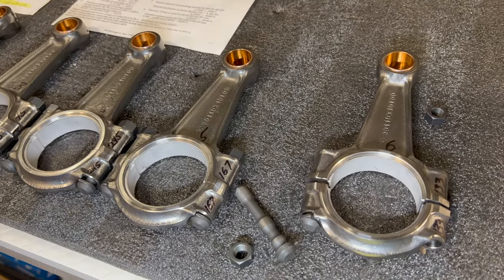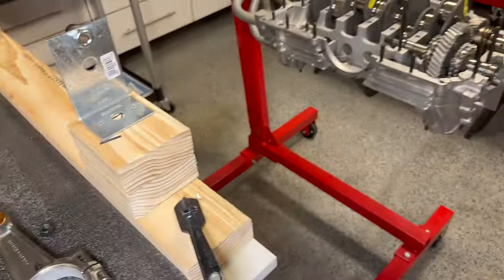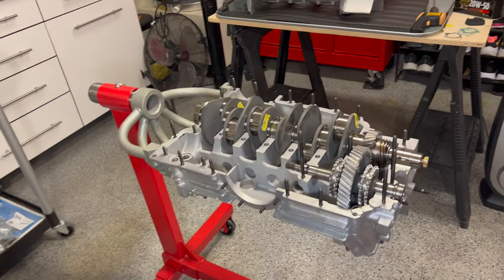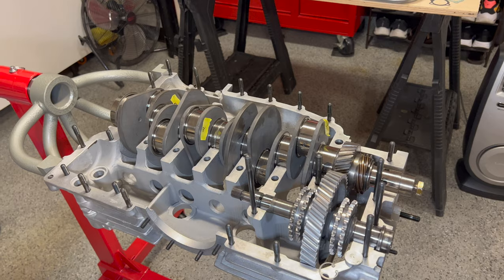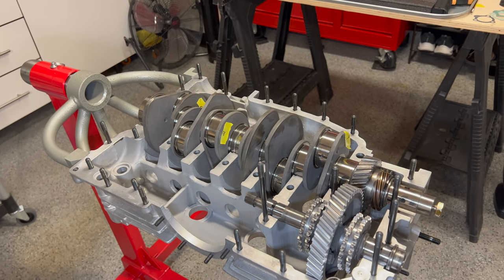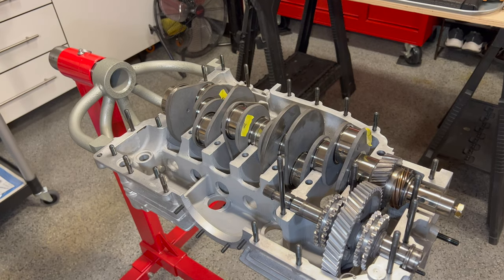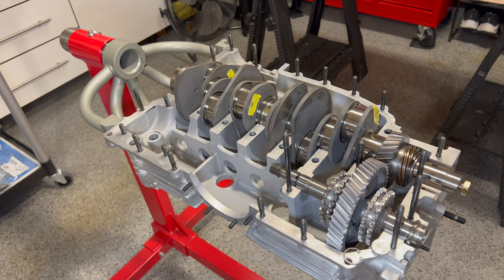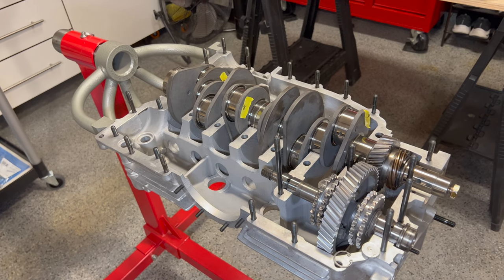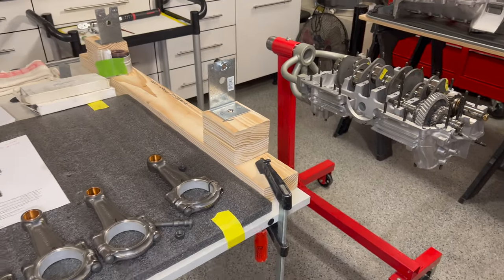On our next video we're going to actually assemble our crankshaft, torque everything down, go through our connecting rod bolts with Loctite, and take them to torque spec. We're going to put the crankshaft in the case, put together our intermediate shaft with the oil pump, and get this thing ready to close. Thanks for watching and we'll see you on the next video.